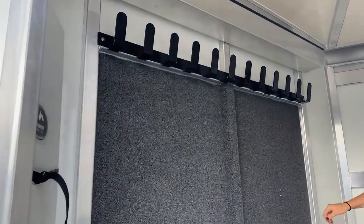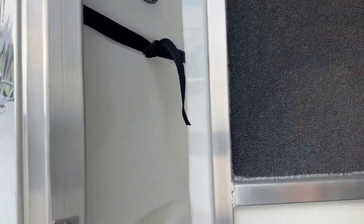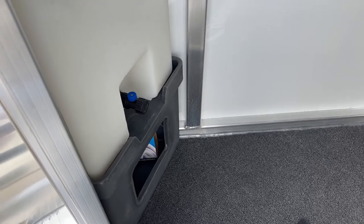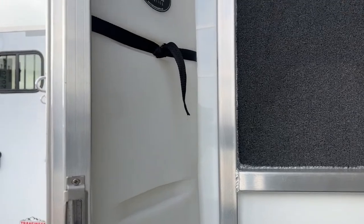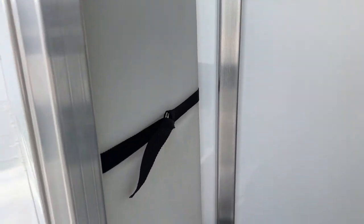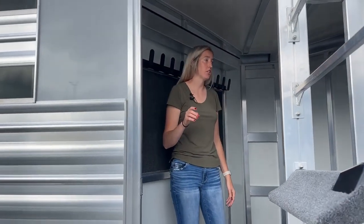Inside this last corner, we do have your 25-gallon water tank. You're going to fill up at the top and then you've got your spigot down below. Underneath that stand, you have a hose for that spigot — just attach your hose there, run it right out the door, wash off your muddy boots, wash off your muddy dogs, fill up some water buckets, clean off your bit. Just really great to have that water on board, especially if you have picky drinkers that only like to drink water from home. Great to keep your horses hydrated, especially in the heat.